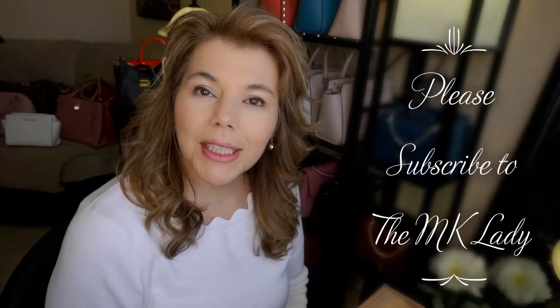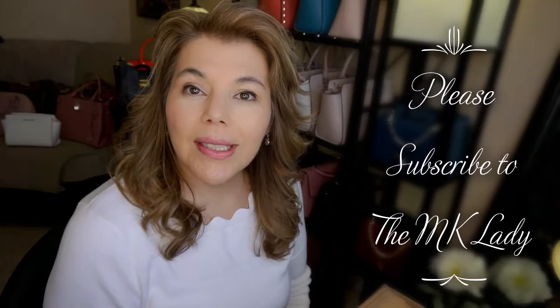Hi everyone, welcome back to my channel The MK Lady. Today I got a package in the mail so I am going to do an unboxing with you.